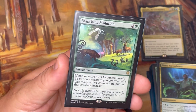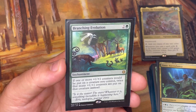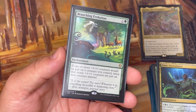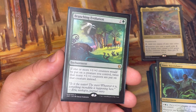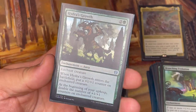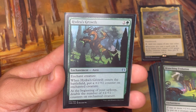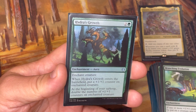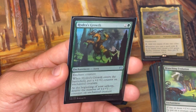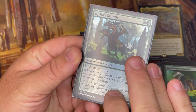Branching Evolution is very important for this deck — if one or more +1/+1 counters would be put on a creature you control, twice that many are put on instead. So if I cast a spell where X equals four, I'm putting eight counters on my Hydras coming out rather than just four. Hydra's Growth is similar but single-target — it's an aura that puts a +1/+1 counter on the enchanted creature when it enters, then at the beginning of my upkeep I double the number of +1/+1 counters on that creature. I've had Hydra's Growth and Lightning Greaves on Zaxara together where it just kept getting bigger and bigger each turn.